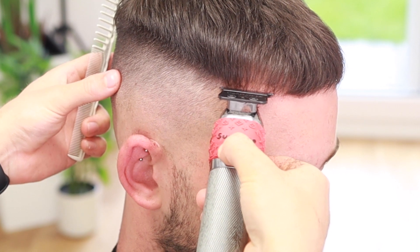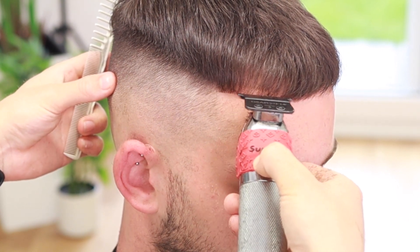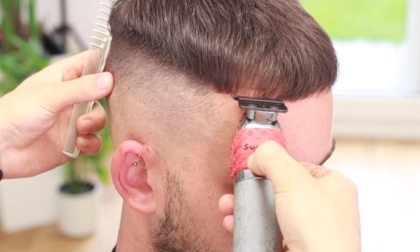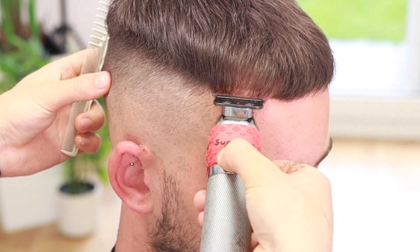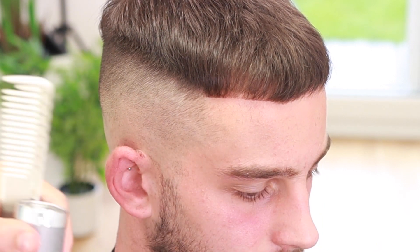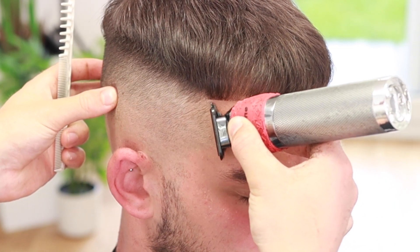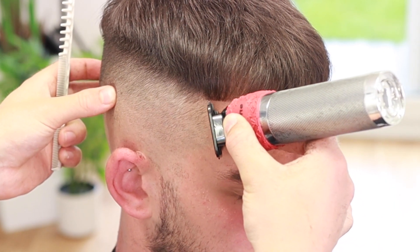Now we're going to do our shape-up. I like to set in just the corner so I know how to mark out my vertical bar. We're going to come in and tap lightly on the hair — we don't want to bring the hairline up too high. Then we're going to bring our clippers horizontal, then vertically, and do the vertical bar. Don't push the hairline back in any way — just tap it and get that nice crispy, sharp hairline.